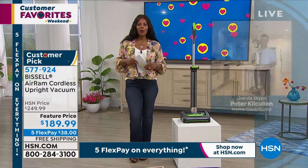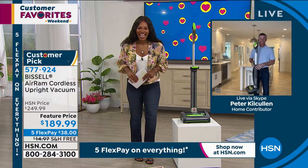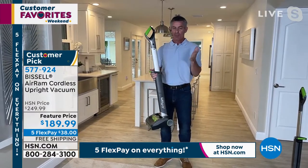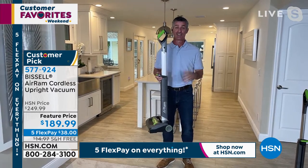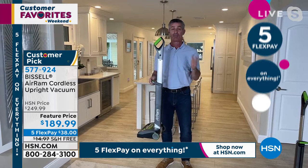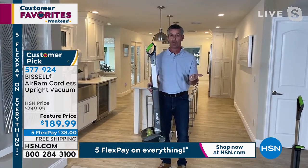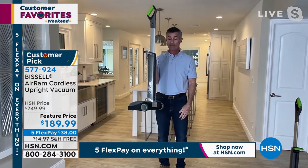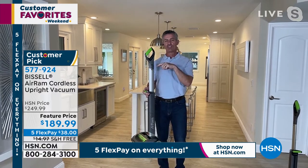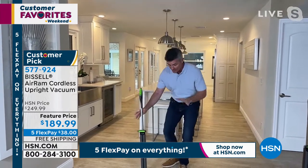Expert Peter Kilcullen is joining us. He's been presenting vacuums at HSN for about 18 years, and he says this is the best vacuum they've ever been able to offer. It's everything you want: cordless, lightweight, yet powerful enough to handle carpets and hard floors. The canister is down near the floor — only a few inches up — meaning all the power is right there to draw dirt up. Bissell has compression technology so you don't even need a huge canister. There were 700 five-star reviews — this truly is a customer favorite.